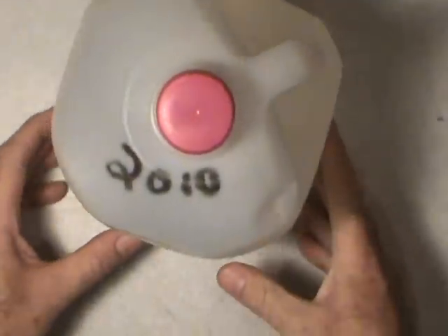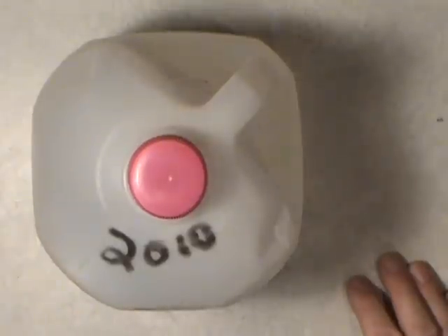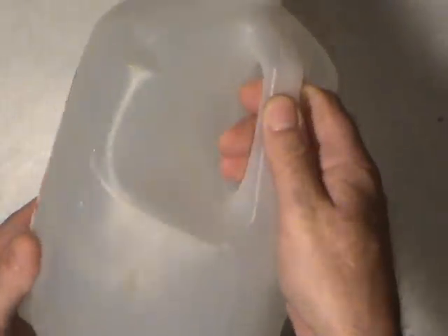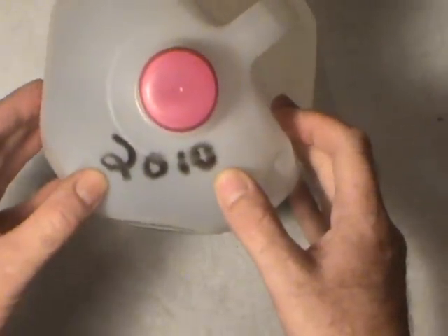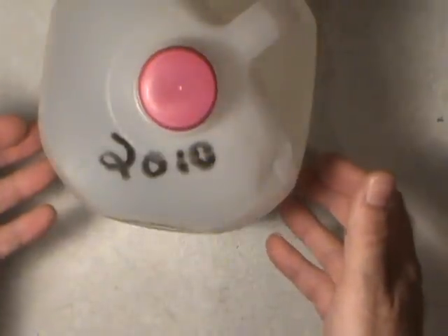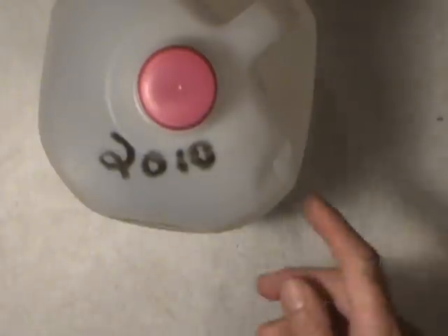What I use for distilled water is I save up these old milk jugs. You can buy distilled water at some automotive stores as well as some pharmacies, but why pay for it when you can have it for free? All this is is an old milk jug — I rinsed it out really well and then I just put tap water in and let it sit. It's 2012 now and that water's been sitting since 2010, so I'm assuming most of the stuff has depleted. I've never had a problem doing it this method.